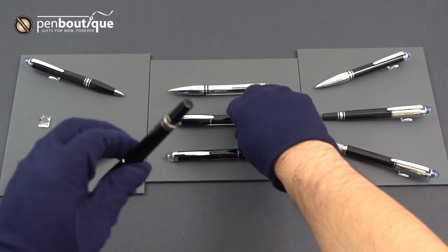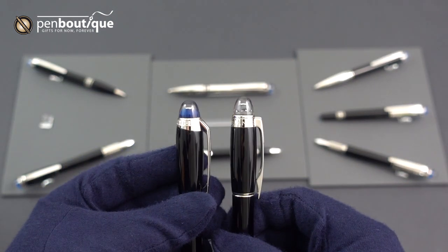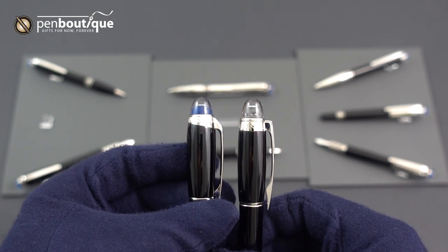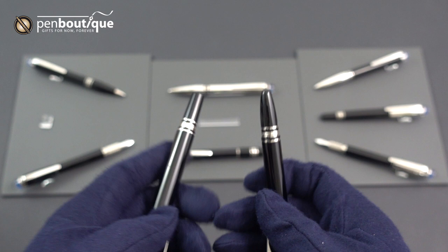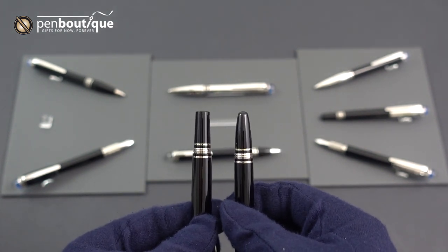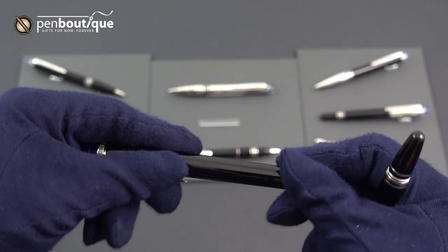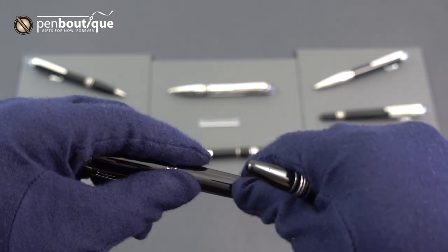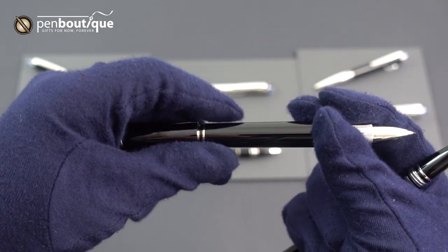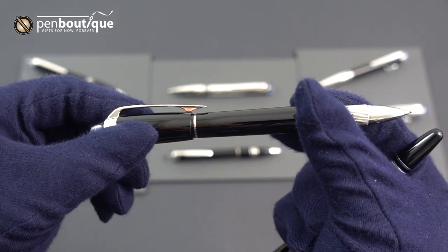Next we've got the fineliners. On the new version you'll see that blue dome in the top clear resin, and again the slant cut to that ring. On the new version the bottom is flat versus the rounded end of the original. Just like the original, the pen is threaded on both ends so that you can keep your cap secure while you're using it.